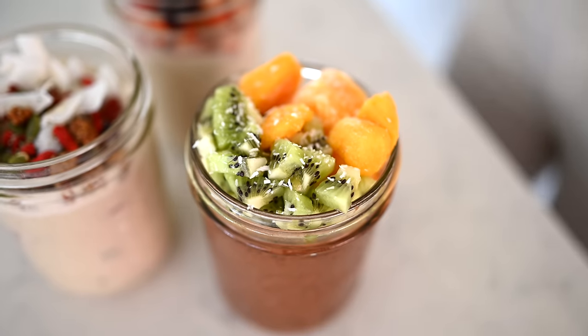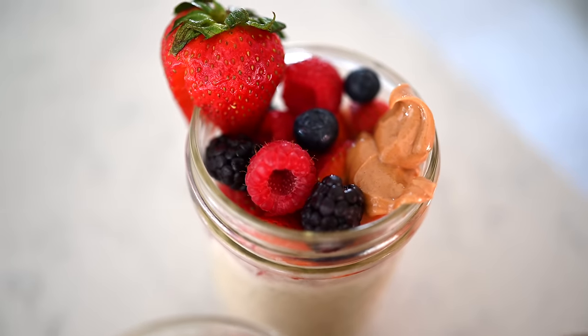Hey guys, Erin here at Eat, Move, Rest, and welcome back to the kitchen. Today we've got three easy plant-based breakfasts.